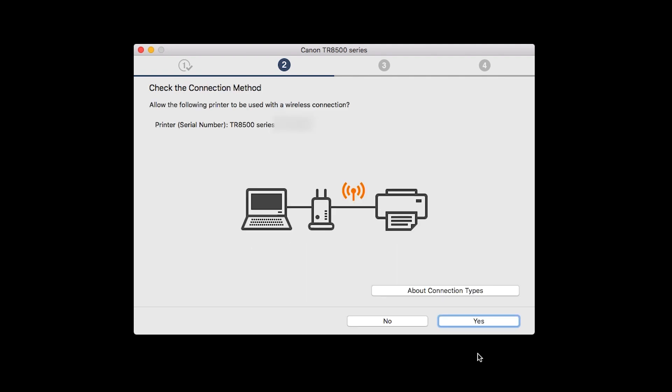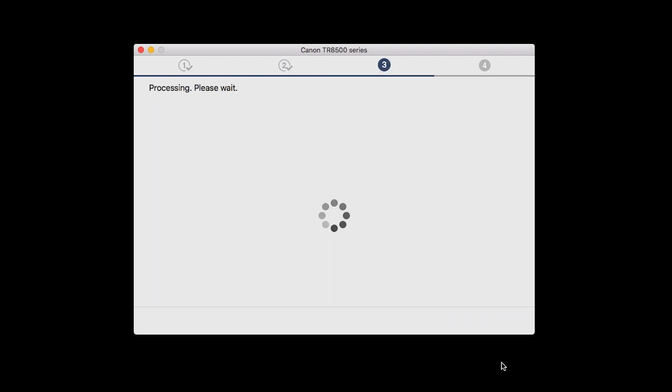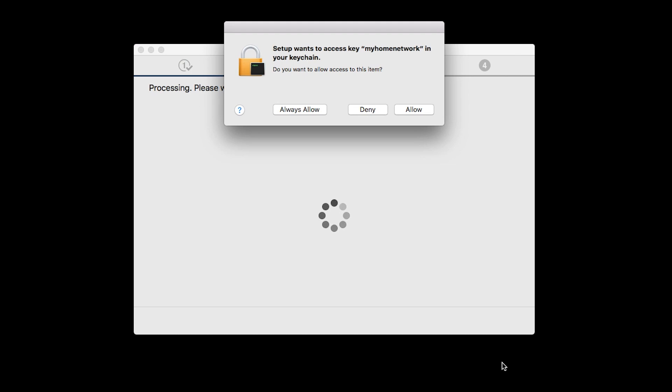On the Check the Connection Methods screen, click Yes to continue with the wireless setup. A box will appear asking for access to the Wi-Fi password in your keychain. If you didn't save your password to your keychain, you'll need to enter it to continue. Click Allow to proceed.